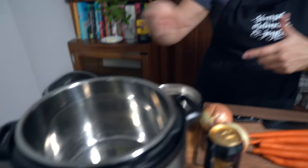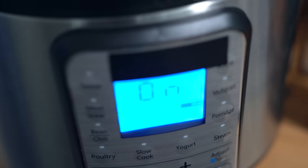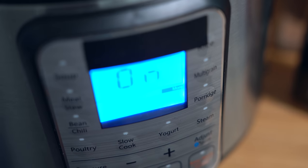I have my Instant Pot already on saute mode, adjusted to more, which is the high heat. It's already hot. It said hot and now it just says on — I think it fluctuates so that it's not continually being heated at the same temperature. It does fluctuate a little bit, but that's fine. Let's get the meat going.